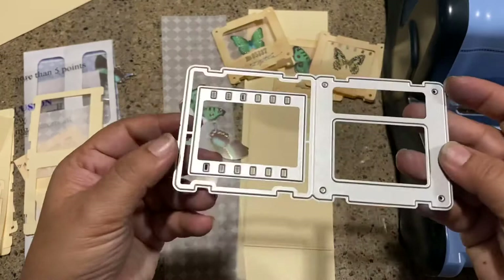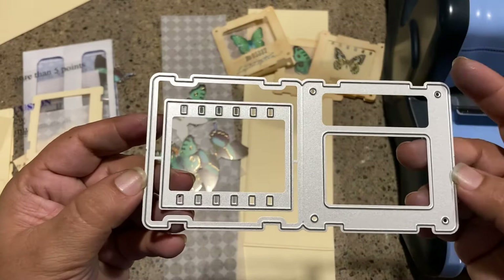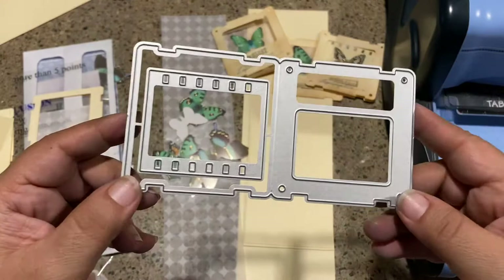I bought this die — I think it's just called a card die. I tried just googling 'specimen butterfly specimen die' so you can do that too, and that's what I came up with. It was relatively inexpensive.